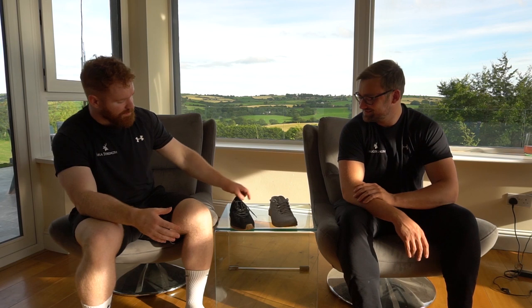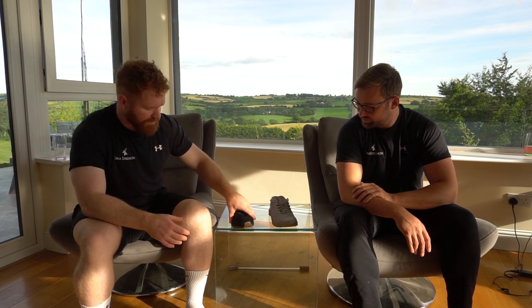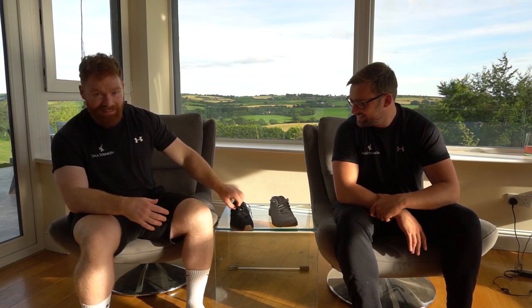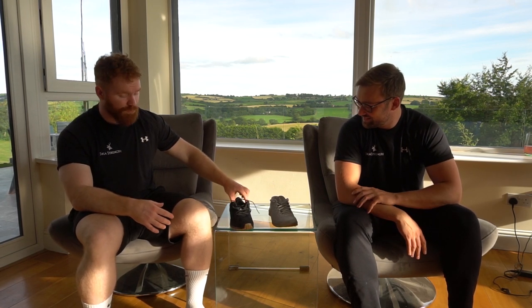The weight factor is especially relevant when you're running and you start to fatigue - the weight will feel heavier on your foot. Definitely the Inov8s are much lighter and they give you that extra receptive feedback - a bit of proprioception, a feather feeling of where you are in your own body.